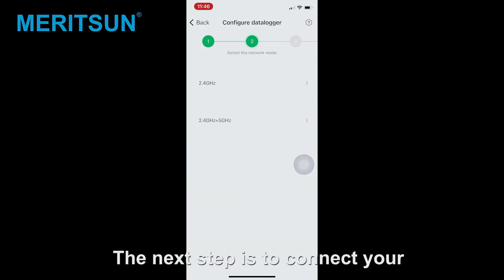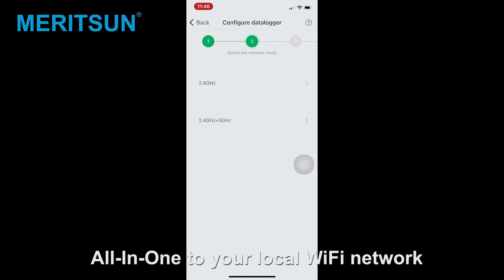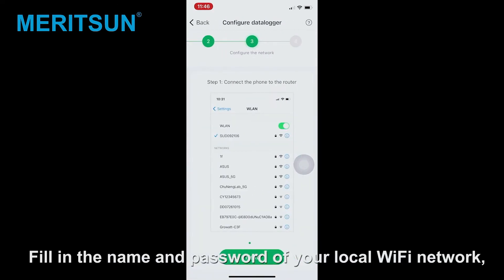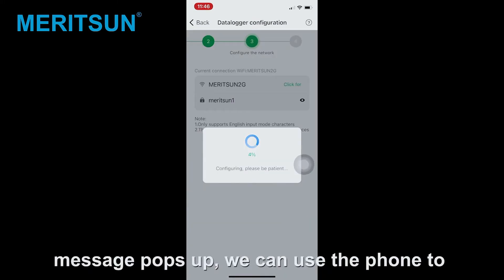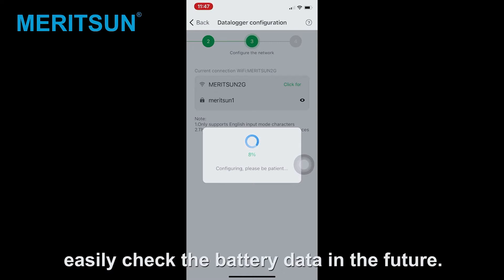The next step is to connect your all-in-one to your local Wi-Fi network. Fill in the name and password of your local Wi-Fi network. Click Configure. When the configuration succeeds, a message pops up. We can then use the phone to easily check the battery data in the future.